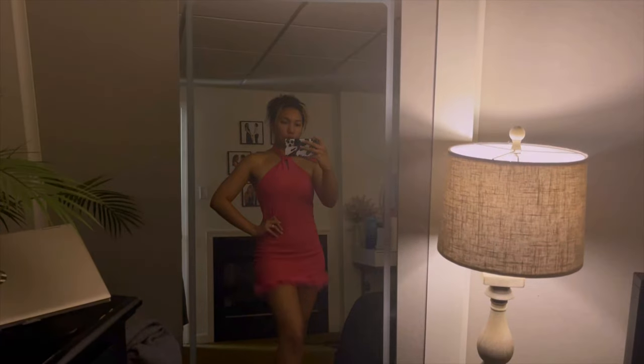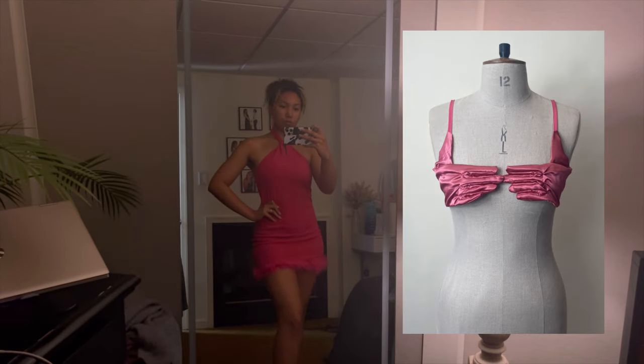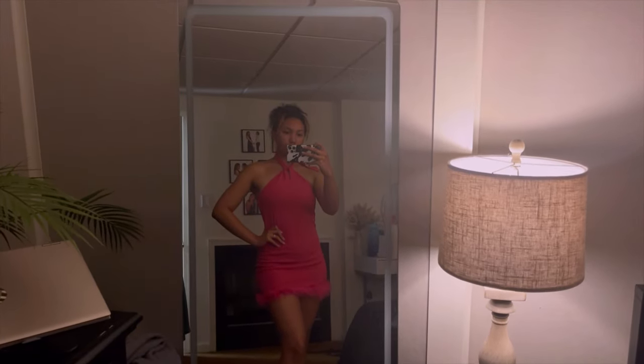Okay guys, we're making a dress. I was inspired by this dress by T-Label. They're the ones that created this satin glove bra, and now they made a whole wedding dress out of satin gloves. I thought, how would this dress look as a short hot pink cocktail dress? So let's do it.